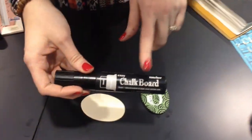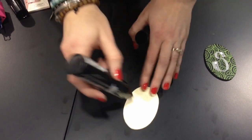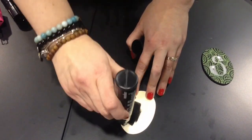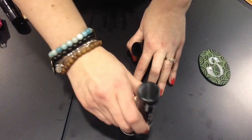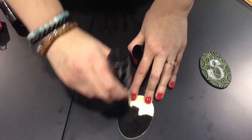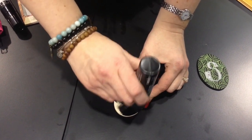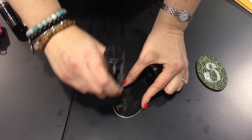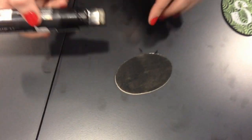This is the new Easy Chalkboard Marker from Marvy Uchida and what I really like about it is it's an alcohol-based marker, so it dries really fast. It works great on porous surfaces like wood, terracotta. I've used it on cardstock, you can use it on chipboard, they've done it on canvas. You just color it on like you would any other marker, and when it dries — really quickly because it is alcohol-based — what you get is a chalkboard surface.